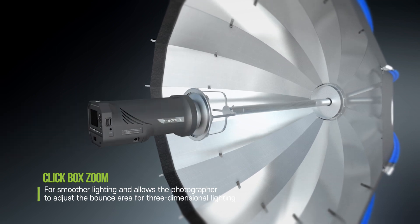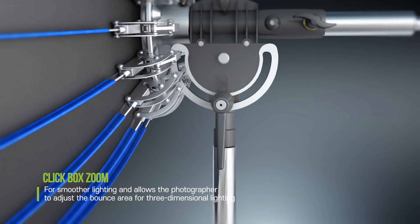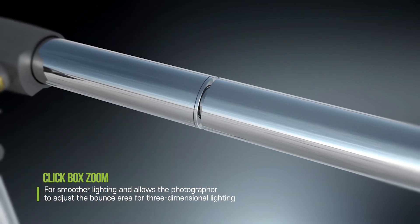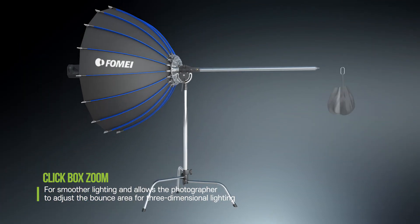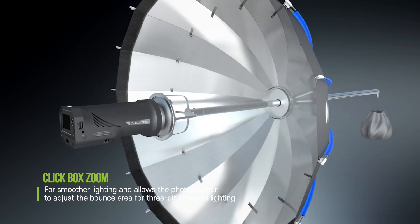Providing direct lighting as well as large diffusion areas and deep depth. Clickbox utilizes a zoom-in bounce system for smoother lighting, and allows the photographer to adjust the bounce area for three-dimensional lighting.